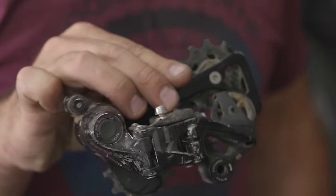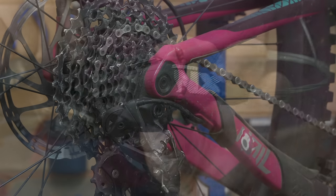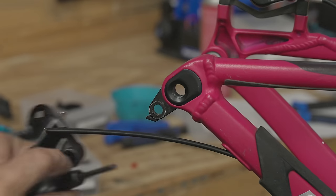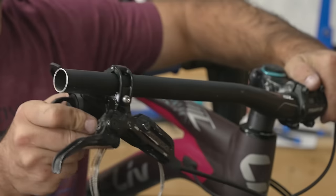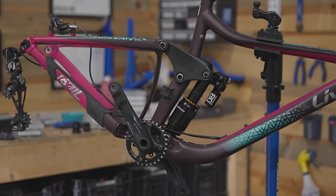This derailleur is working and the cassette's a little bit overcooked. We're going to install NX Eagle on this bike — we have one in the parts bin, lightly used. You guys have actually met Heather — she's Oscar's dog groomer — and so we want to take extra good care of her. Heather is getting Eagle.